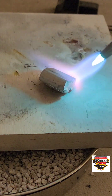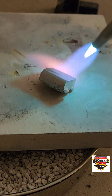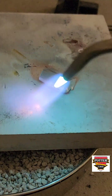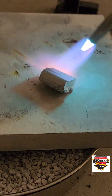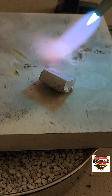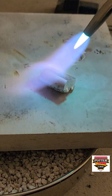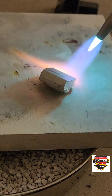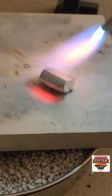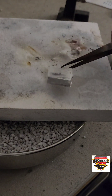Aluminum does not anneal the same way as non-ferrous metals — you do not want it to glow. There's a very subtle change in color and surface finish: it gets a little more gray and a little more matte, but it's hard to see. The best thing will be to experiment with your torch and your system, and if the aluminum does not press easily in the press, then you'll need to heat it a little bit longer. It's all about experimenting and trying things to see what works best for you.